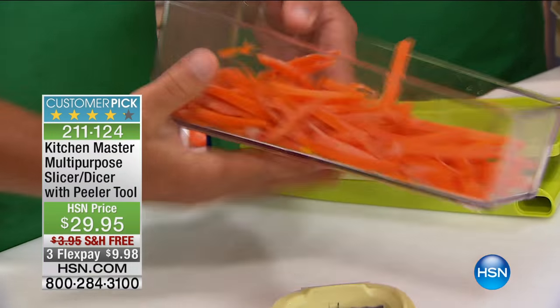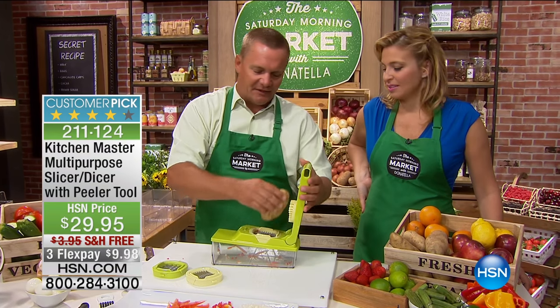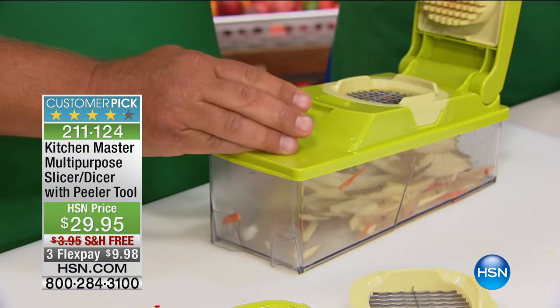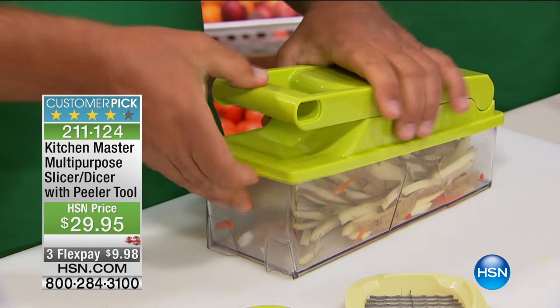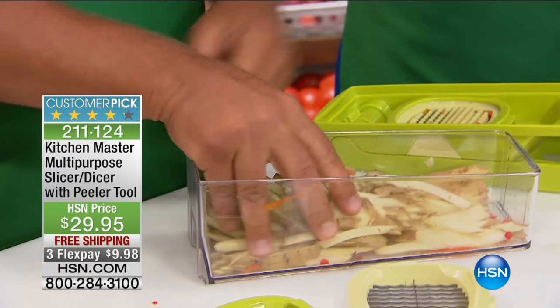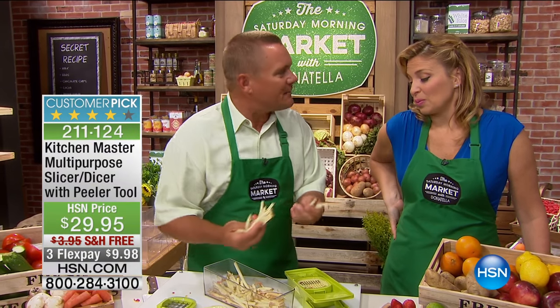If you want bigger carrot sticks, you just use the bigger holes — these are great for thick french fries. You can make mountains of french fries in minutes with this machine. Place it in here, press down on the lid. There's two potatoes. How much would that cost at a fast food restaurant? 95 cents for a four-ounce package of french fries? That's $4 a pound for potatoes. People don't make it at home because they don't want to cut it. But this makes it easy.